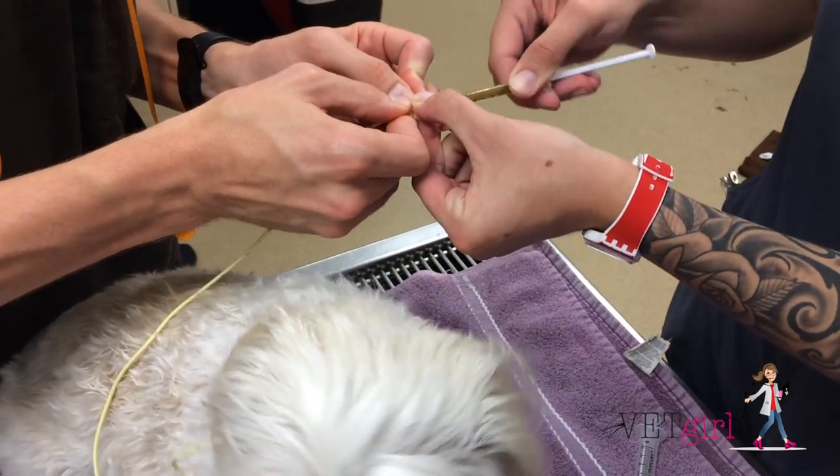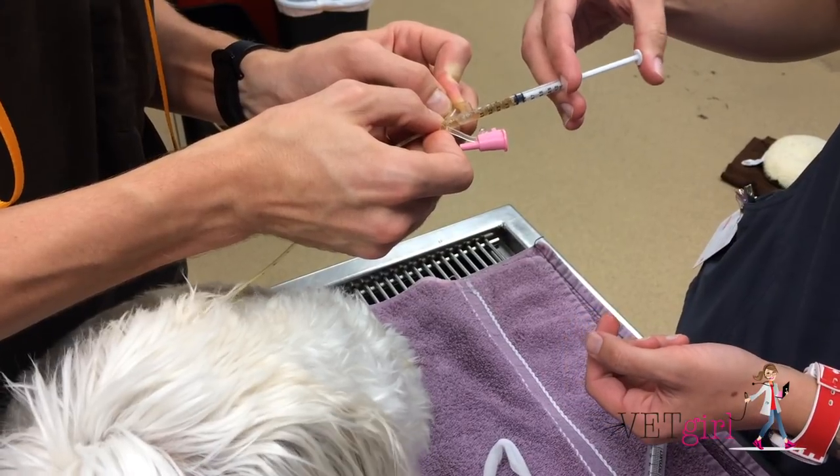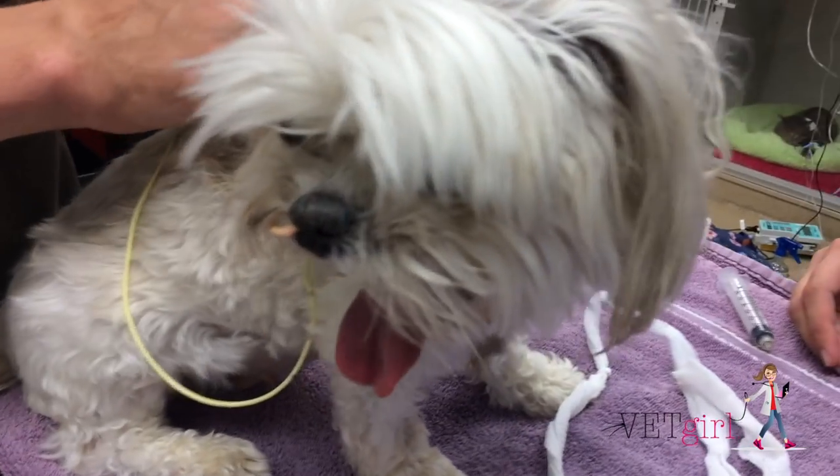Simply flush the soda into the feeding tube, let it sit for a minute or two, and then flush with water. This is a very simple technique you can teach pet owners to do to manage clogged feeding tubes at home too.